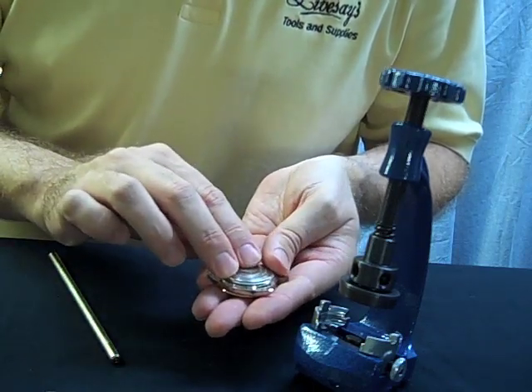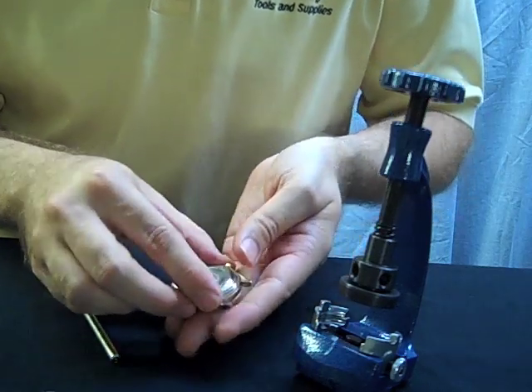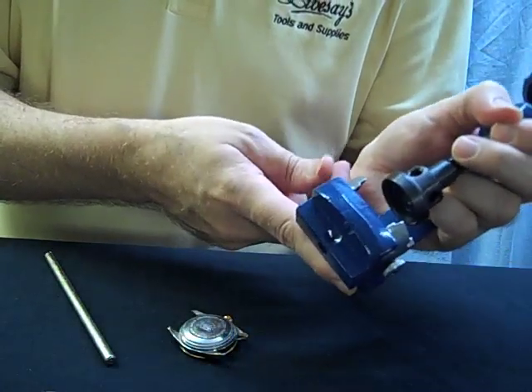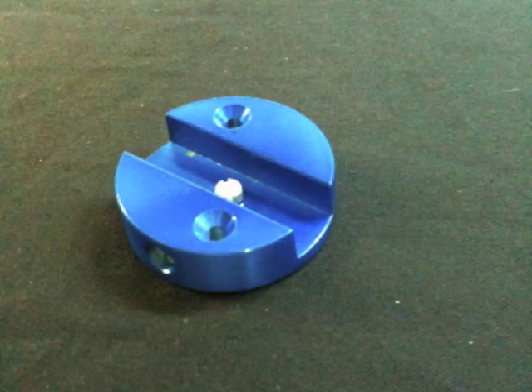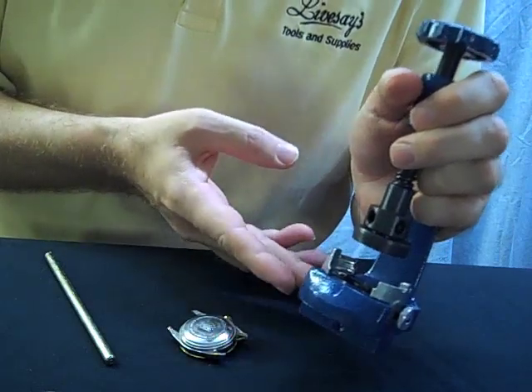To put the back on, be careful not to cross-thread and just reverse the process. Note that the case opener is designed so it can mount into a bench vise, and there's also an optional bench plate adapter that you can screw down onto your bench if you don't have a bench vise.